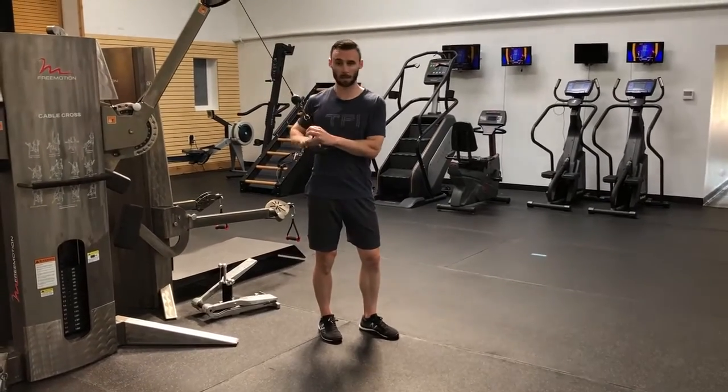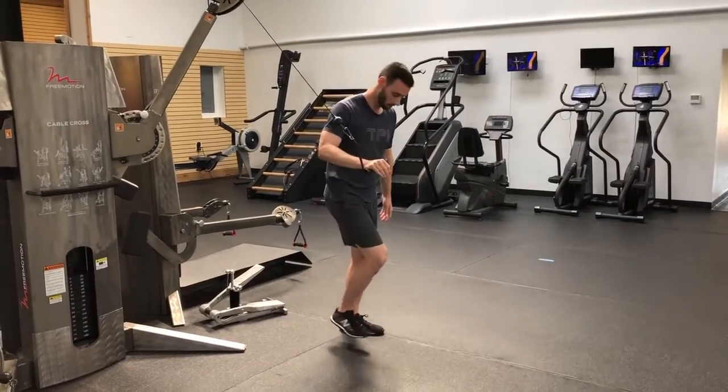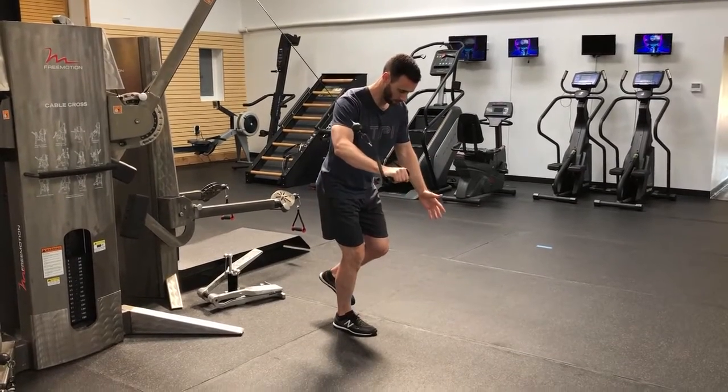Okay, you want the arm position nice and high. For this, it's going to be handle in the right hand, balancing on the right leg. So we're staying on the same side here. Balancing on the right side, get nice and stable.